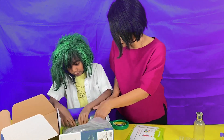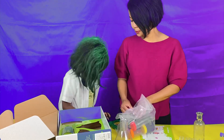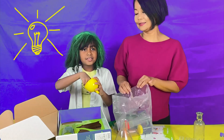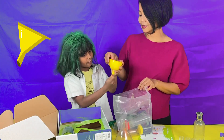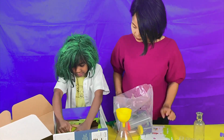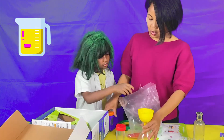It looks like a beaker! You are right! What is this? It looks like... it's a thing that you put things in and it comes out! Do you know what it's called? A funnel! And what is that? It's a measuring cup! A measuring cup! It looks so awesome!